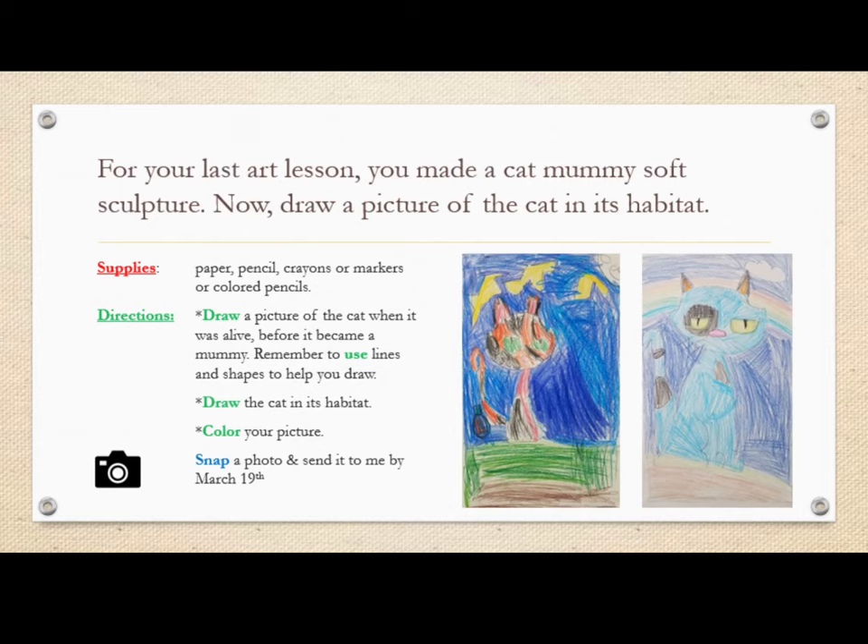For your last art lesson you made a cat mummy soft sculpture. Now draw a picture of the cat inside its habitat. For this project you will need to gather the following supplies: paper, pencil, crayons, markers, or colored pencils.